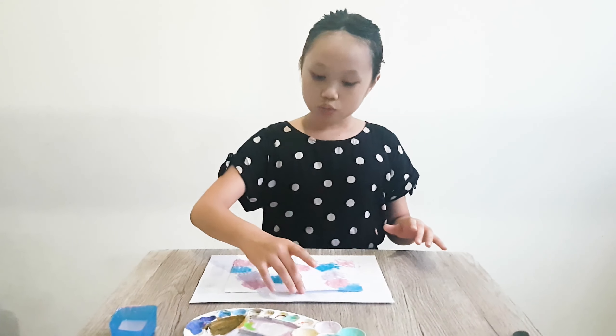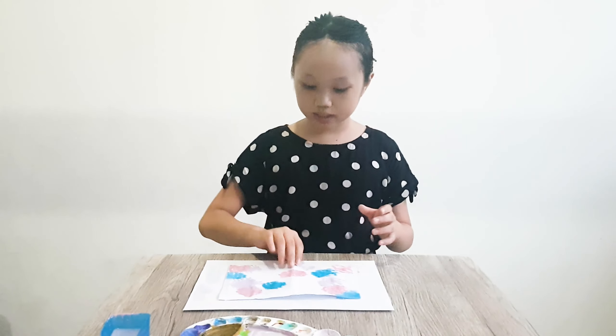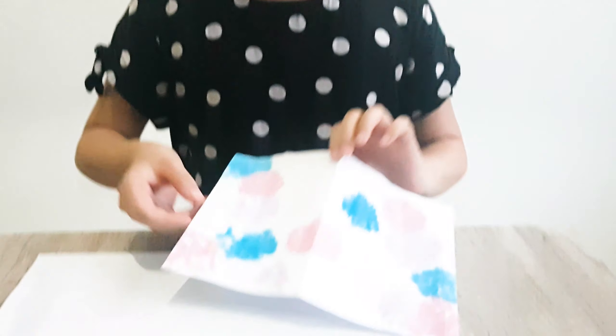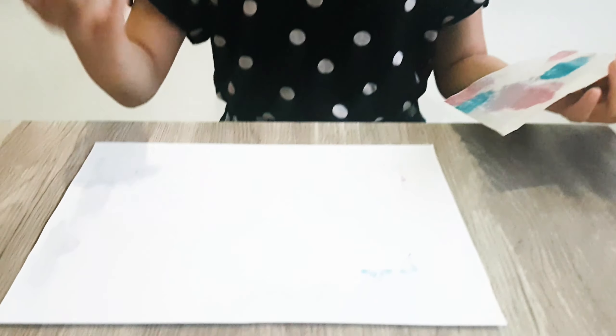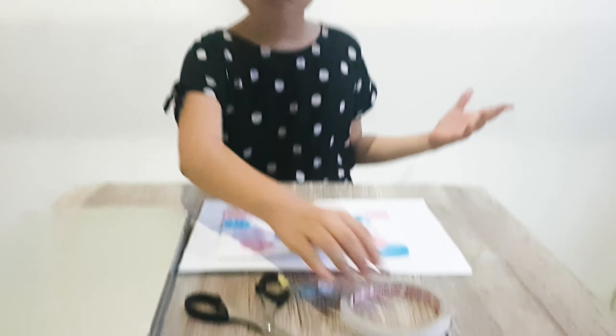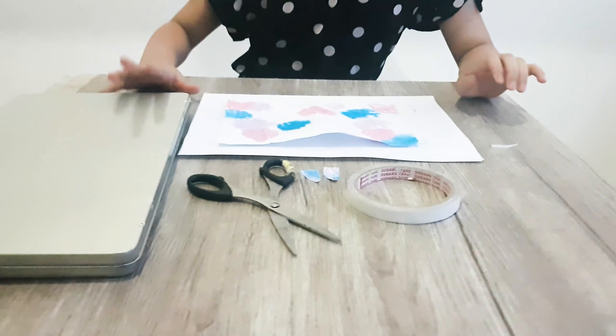So we're done with our painting. How cool is that? Good thing we used paper under it because we could have spread the paint all over the table or the floor. So we just need to wait until it dries, then we can put everything else on the puppet. So I have my double tape, scissors, and markers here.